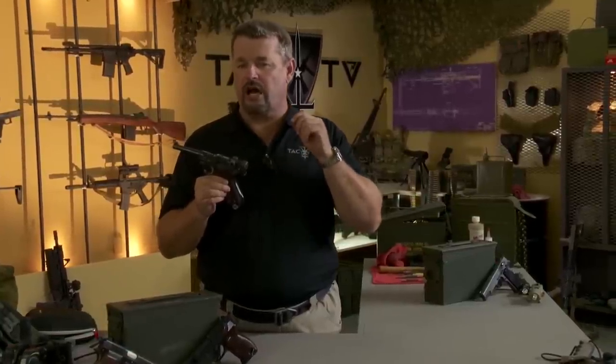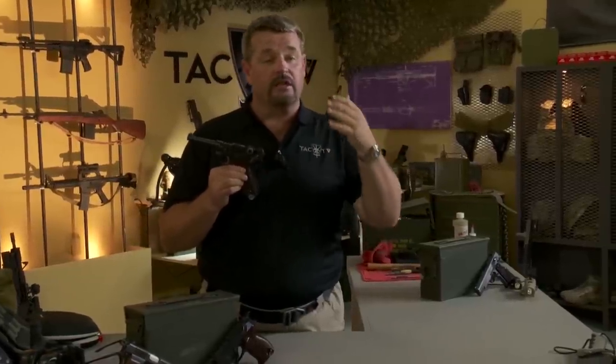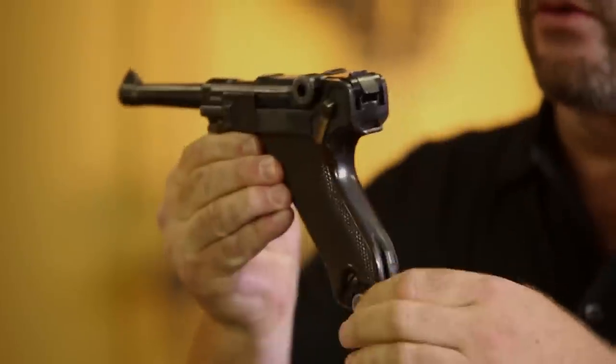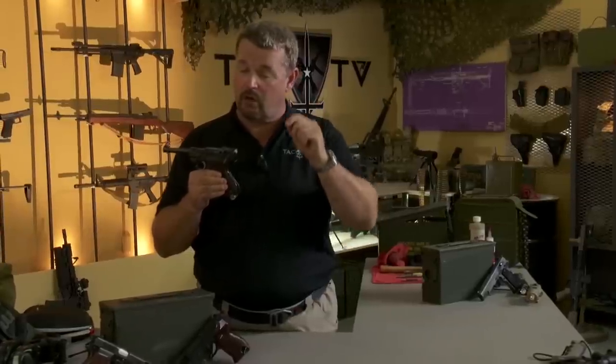There are two areas you need to dial in on when you think about the Luger. Number one is the cartridge — the 9mm Parabellum, or 9mm Luger. It is as popular today as it's ever been, and it all started with this handgun. Number two is the grip frame angle. The grip frame angle has been carried over in large part to the Glock, which is the most popular service handgun in the world today. Most others mimic the grip frame angle of the 1911; the Glock is the notable one that mimics the Luger, or closely thereabouts.